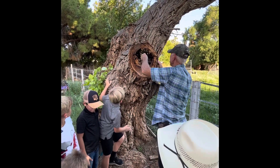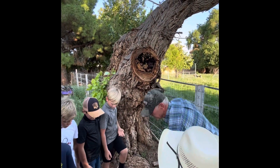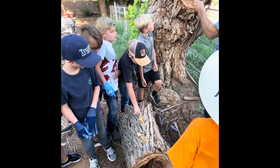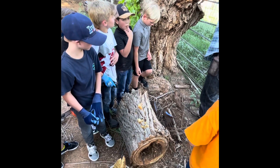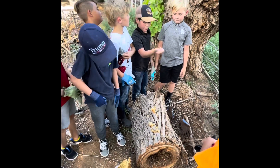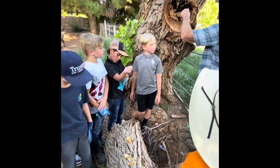These are robber bees, so they shouldn't get you, but they might sting you. If you're allergic to bees, don't stand over here. They're robbers — they're over here stealing all the honey.